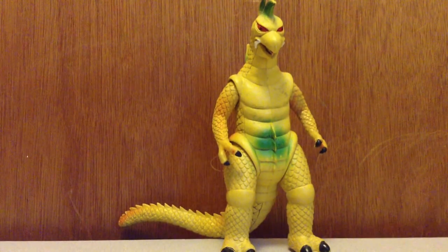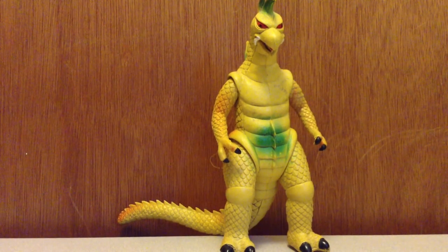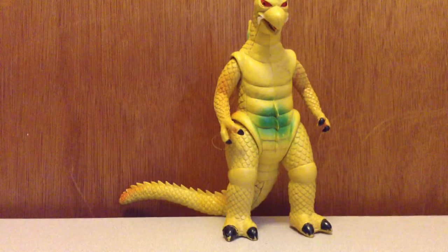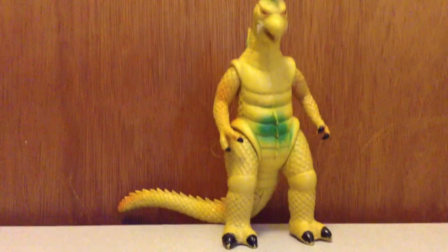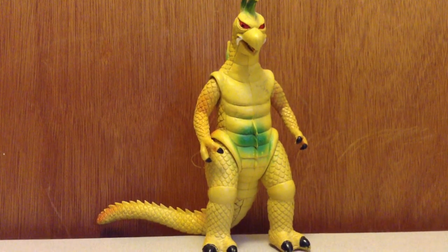Final thoughts on this figure — I'll give this figure a 3 out of 5. I like this figure because it's a scrapped idea; this is what they were going to use for Gigan, but they scrapped it and went with the mechanical looking Gigan instead. So yeah, that's my review of this weird Gigan thing. Hope you guys like it — I'll catch you guys later, see ya.